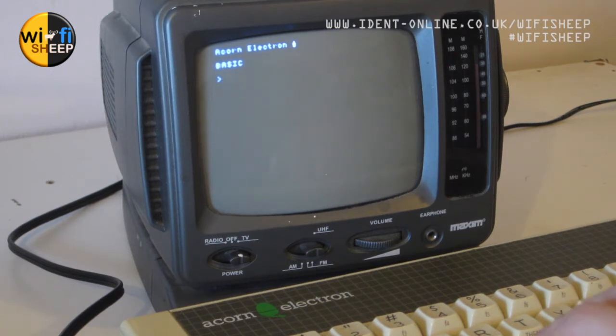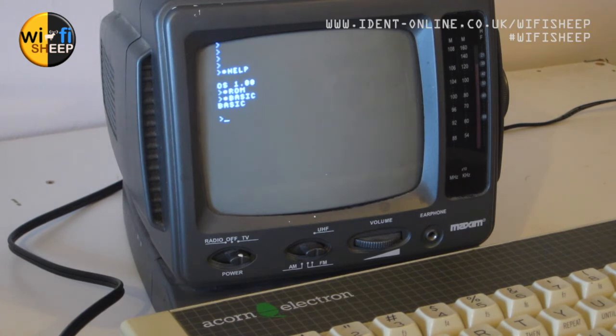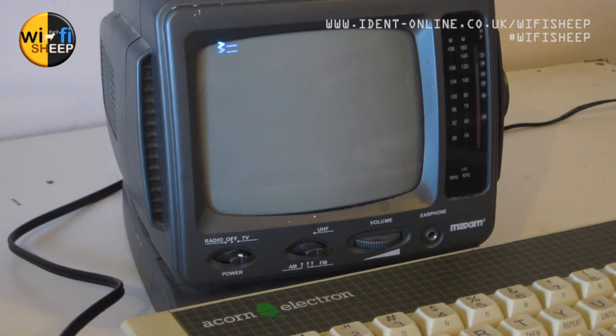Typing CLS clears the screen and we have the prompt waiting for a Basic command. Asterisk HELP gives you the OS number — this is OS 1.0, and there are no ROMs in the system. It supports most of the BBC Micro modes — for example Mode 2 gives you the Mode 2 system. You can set colors, though you won't see them in black and white. Mode 3 you can just about see, and Mode 5 — if I could turn up the contrast a bit, you'd see more colors, or gray scales anyway.